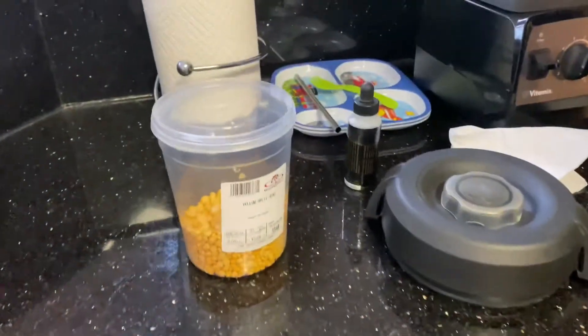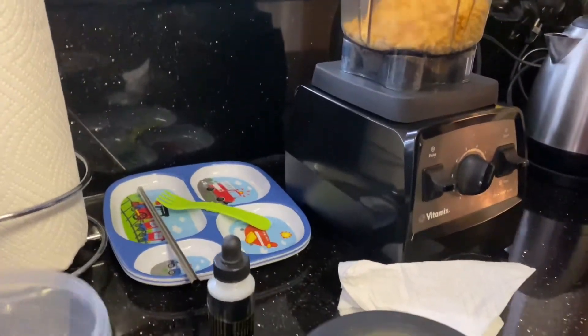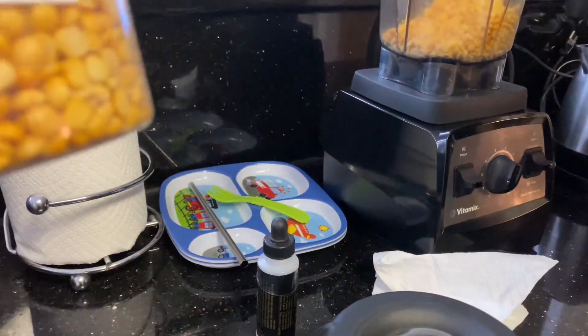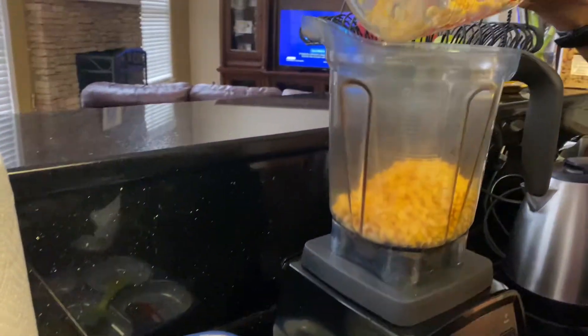You can use these yellow split peas, which are tinier. They don't have split peas, but you can use split lentils, which are tinier.